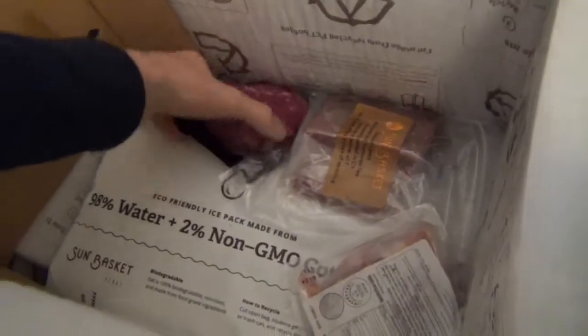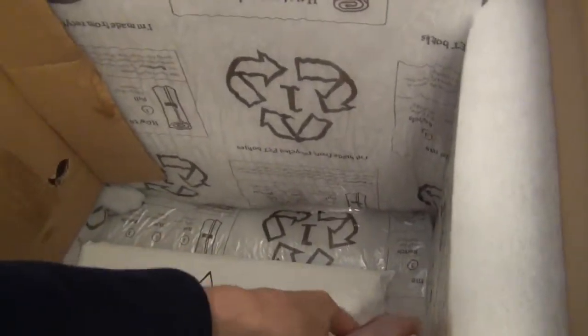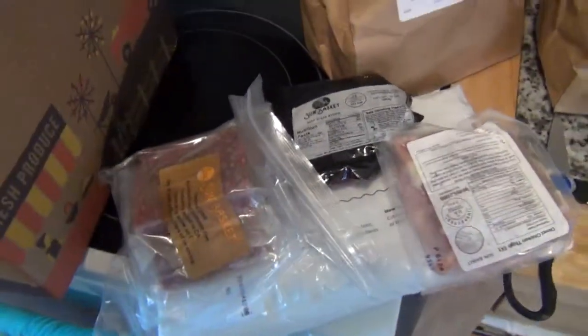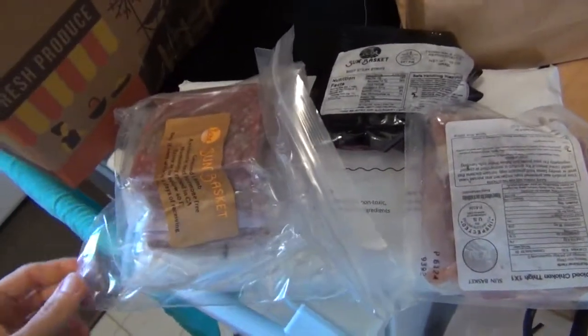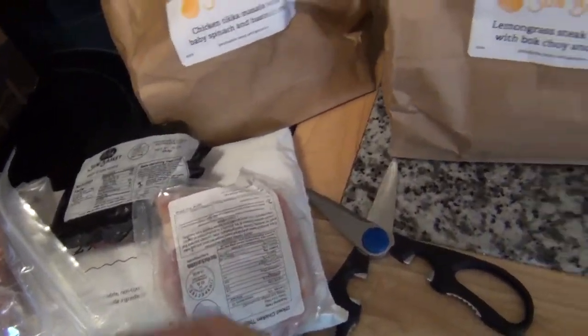Inside here we've got meat. I'd say the portions of meat definitely look smaller than Green Chef and Blue Apron just by looking, but I could be totally wrong. I'll have to cook it up to really find out.